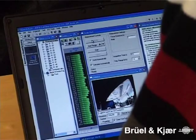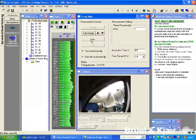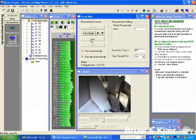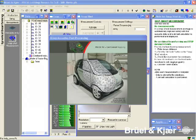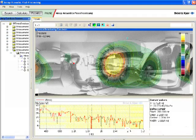Next, there is a possibility to auto-range. And finally, the measurement is started. Pictures from the 12 cameras are also acquired. After measurement, data is stored automatically and the post-processing process starts. A default calculation is added, activated and the results displayed.